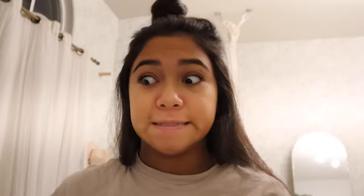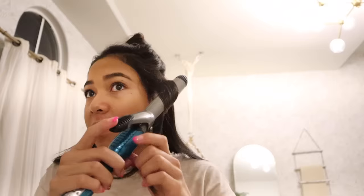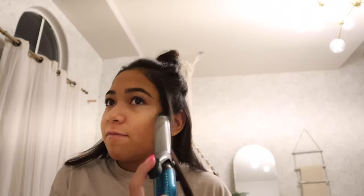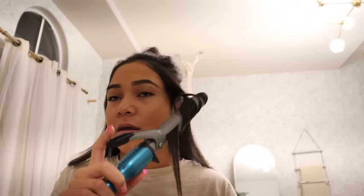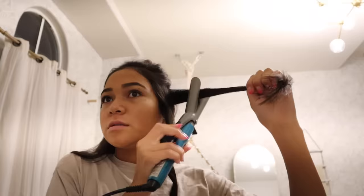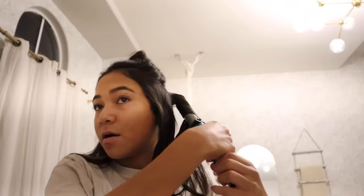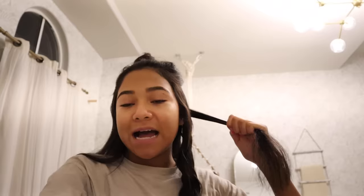Comment down below if you guys like summer better or school - I definitely like summer better because it's cool. So I grab this much hair, then I grab my clamp and my curler and go like this. I bring it that way - I don't want it too curly so I leave it for like five seconds, then go down and do that again. I leave a little bit out because I like my ends. It'll look a bit like a twist but I brush it out at the end. Hopefully my hair turns out good because sometimes my curls are weird.